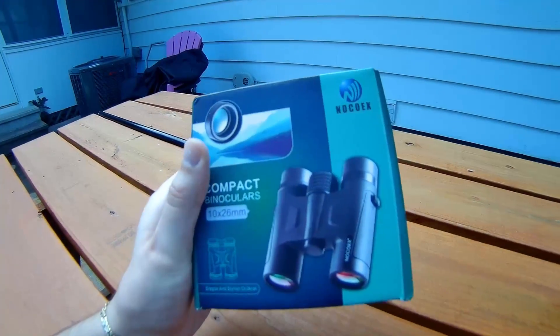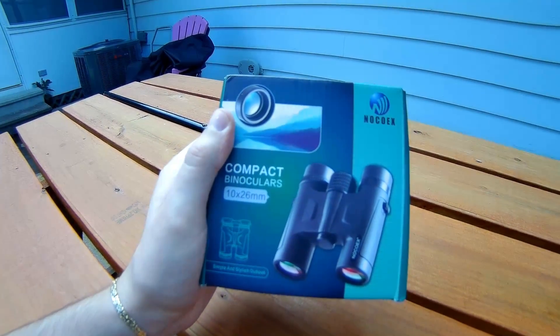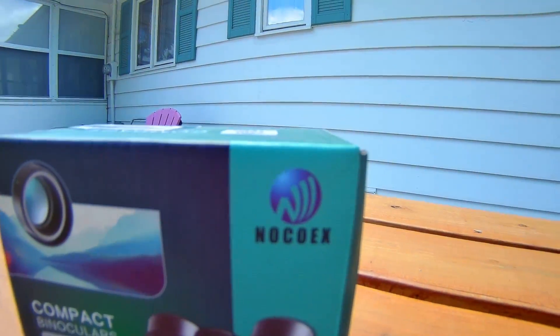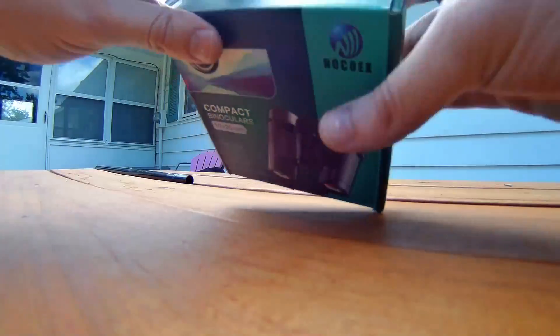Today we're unboxing and testing a pair of compact binoculars, 10 by 26 millimeters, simple and stylish by Noco-X. Let's go ahead and begin the unboxing.